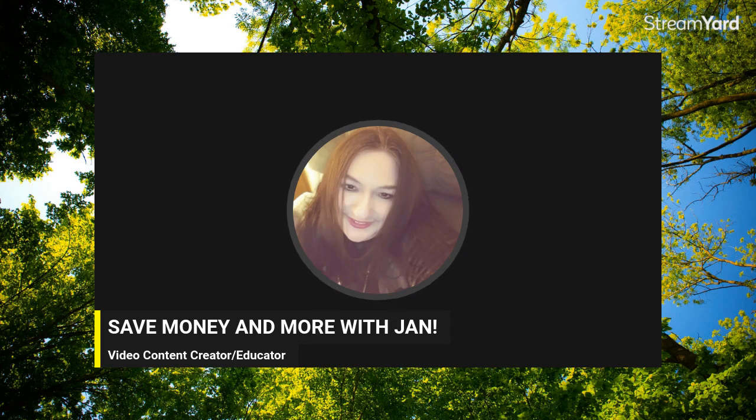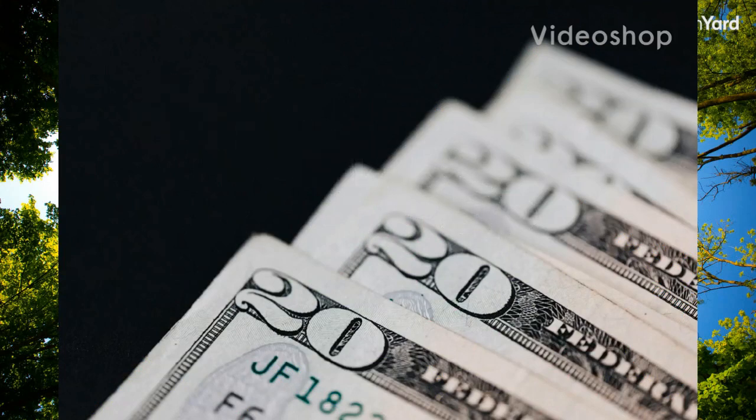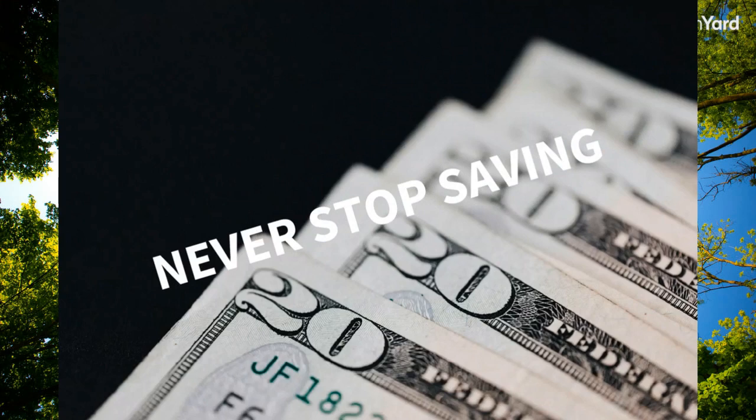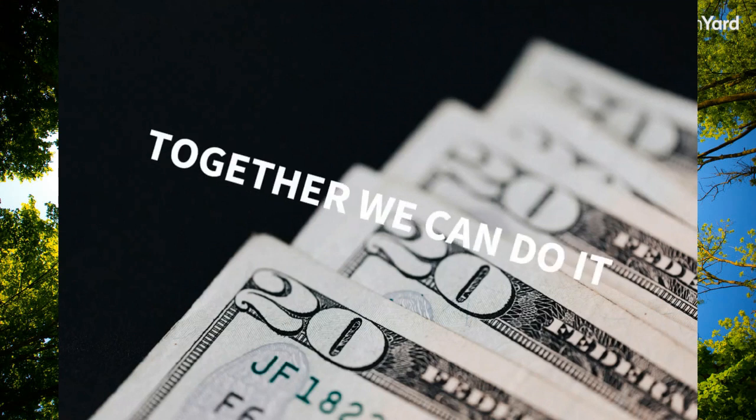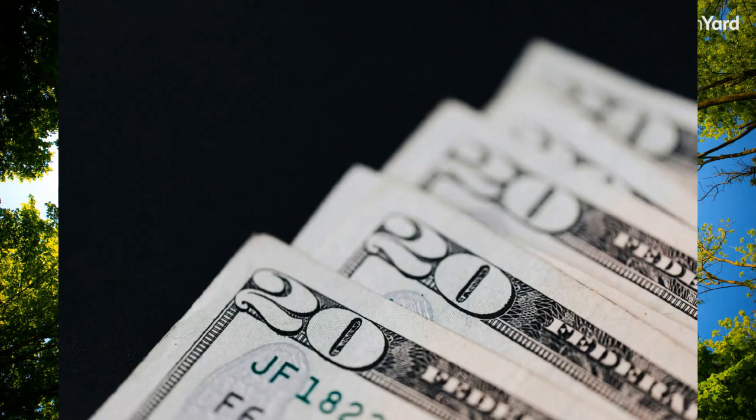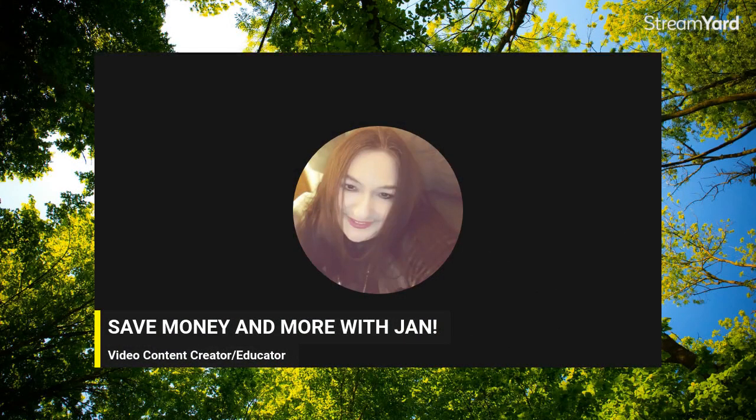Call me old-fashioned, but saving money should never be out of style. Find little ways to use multi-purpose products — you're saving money and getting creative. Let me know in the comments what multi-purpose products you use. Have an amazing day, don't forget to come back for more shows, and please click like, share, and subscribe!